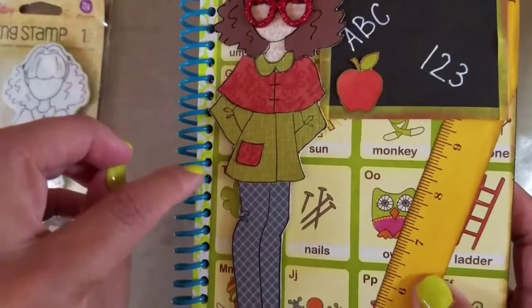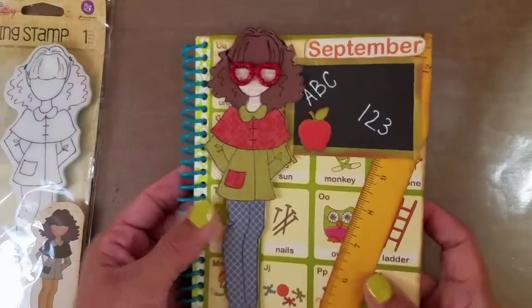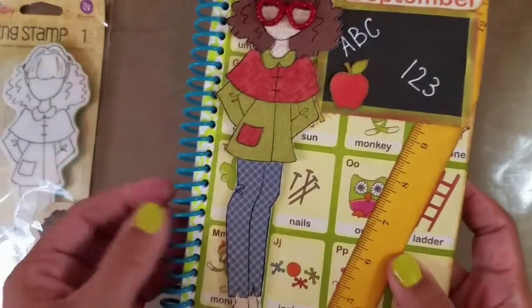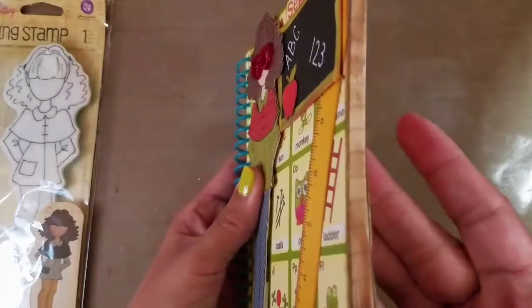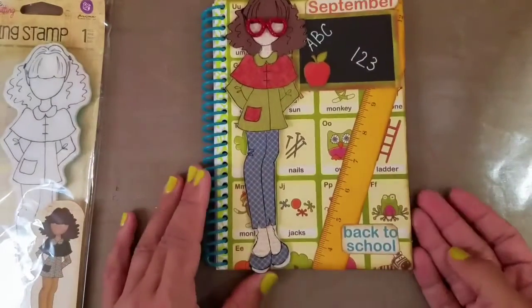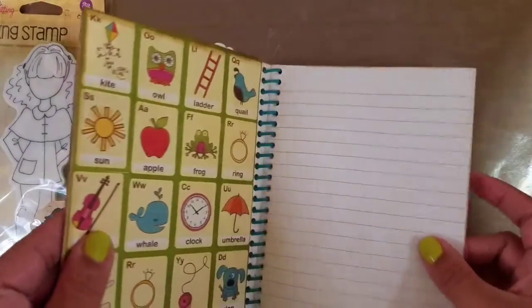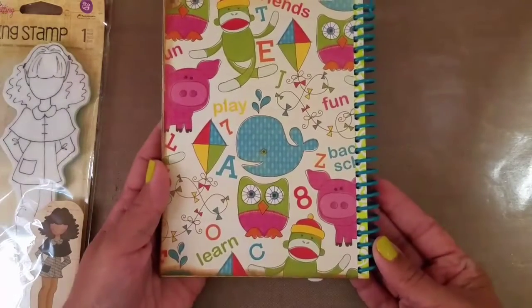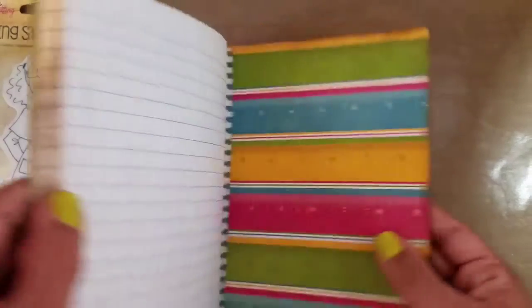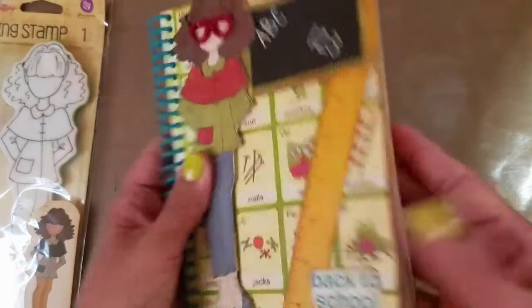I fussy cut a little apple — she's dimensional. You can actually still see the notebook a little bit in the background, but I thought it didn't take away from the project. I liked the spiral spine, so I used this notebook. I tried to distress all the edges, and I covered the inside with the same paper and the back cover like that.